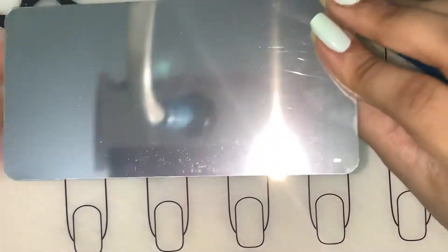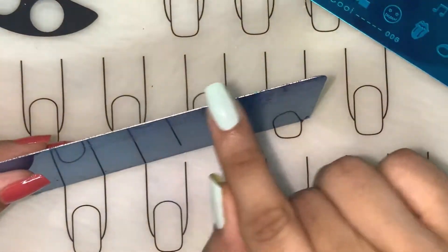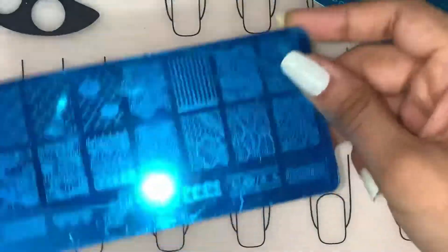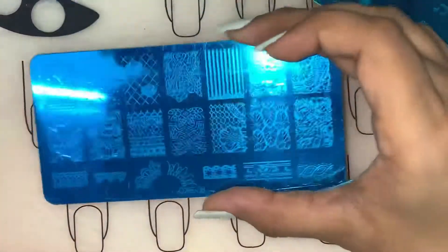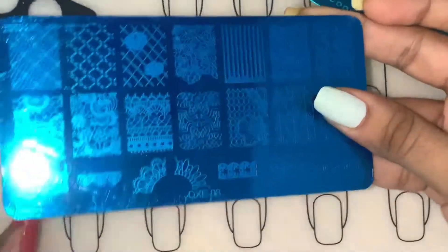This one is a normal lace design plate. It doesn't have any backing or protection for the edges, so the edges are quite sharp. I'll remove the blue protector film off camera and we'll be back.